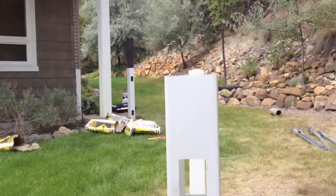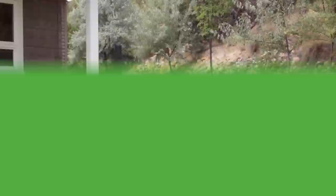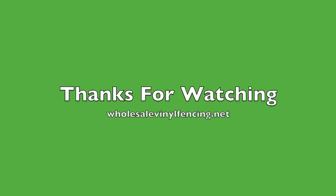For more tutorials or the second part of this tutorial, visit our website at WholesaleVinylFencing.net.